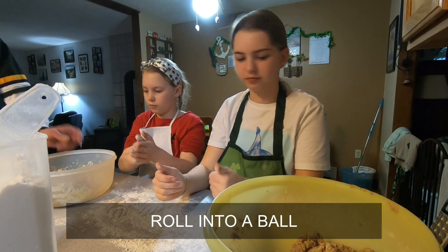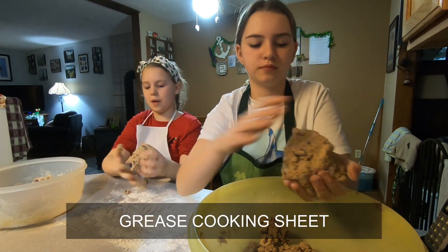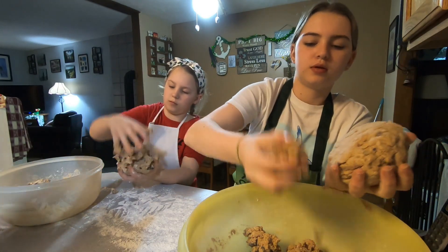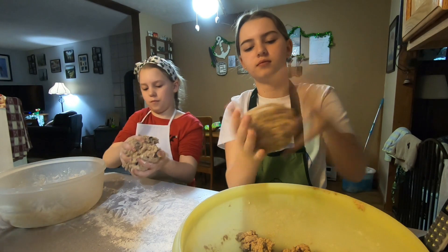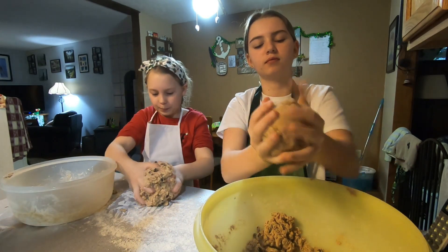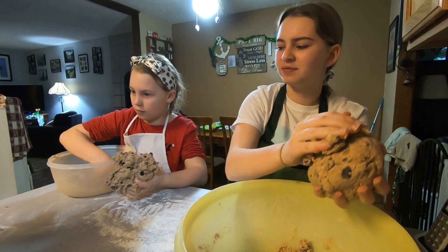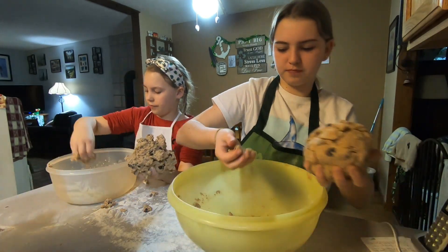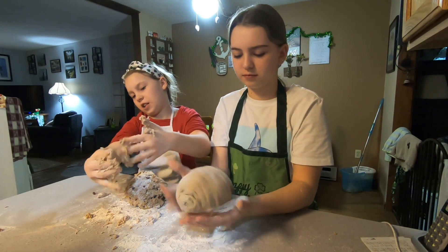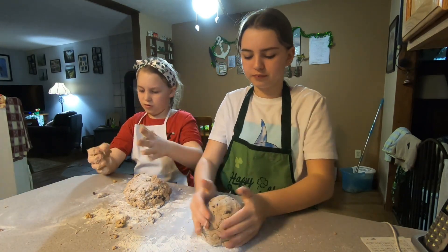Now I'll form that into a ball. I'm gonna grease this cookie sheet a little bit. Yeah, you have to get it all out of there — you gotta make that one big ball. I am greasing the cookie sheet with Crisco. Just take and form that into a ball like Liv is.